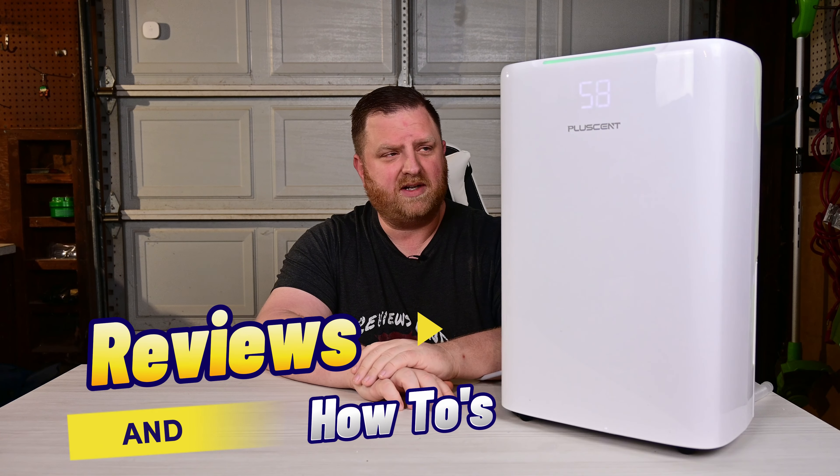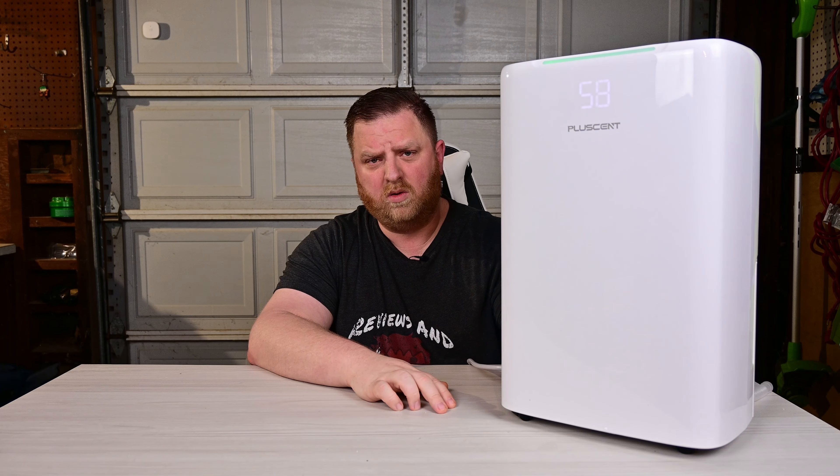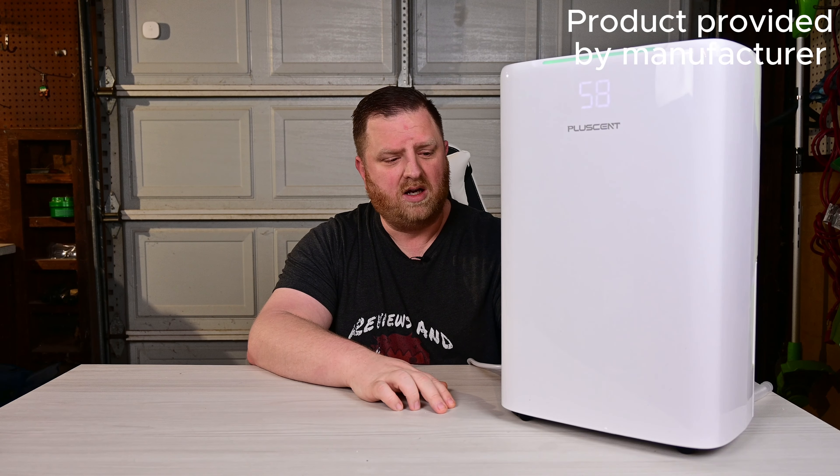Hey guys, welcome back to Reviews and How-To's. I'm Tyler. Today we're going to be checking out this whole home dehumidifier. Placent did send this to us to check out. I've been running this for the last few days and I've had decent results with it — no issues at all with it running.